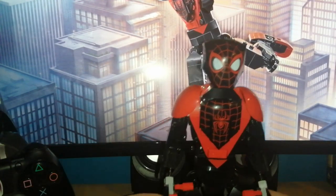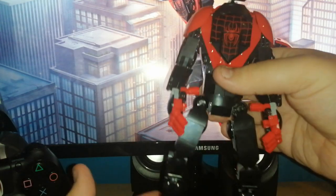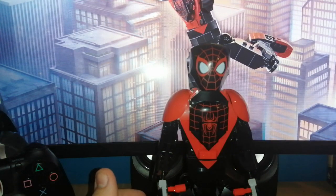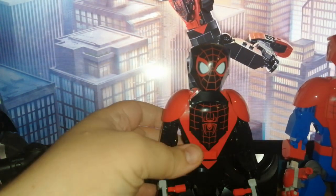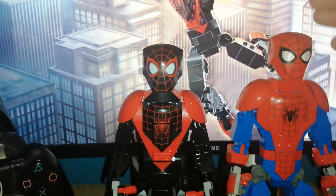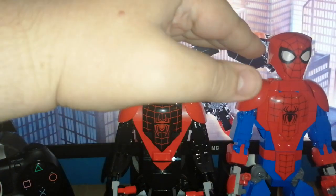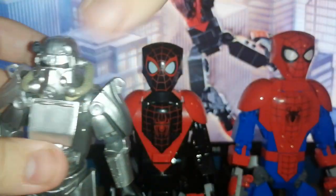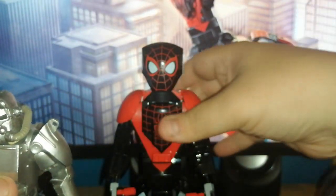Now a unique feature — well, not really too unique — he is shorter than Spider-Man, but the same height as Venom. As you can see side by side, Peter Parker's Spider-Man is a good bit higher. I don't know the exact centimetre size, but he is a good bit taller, of course taller than some other action figures.